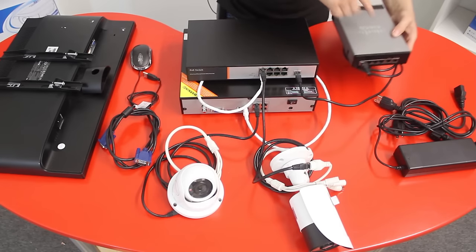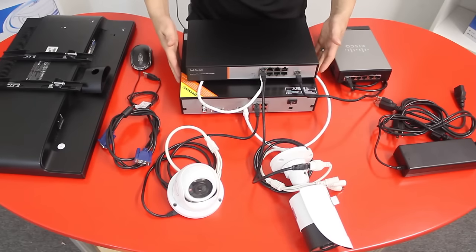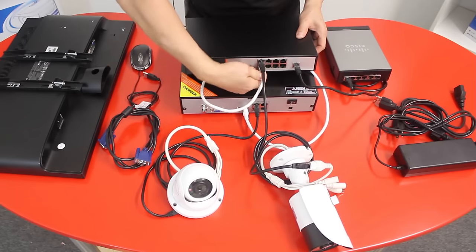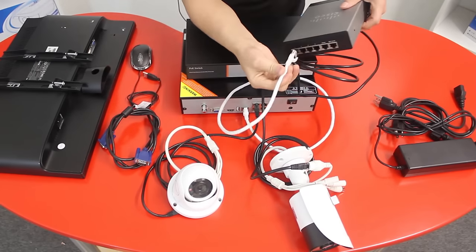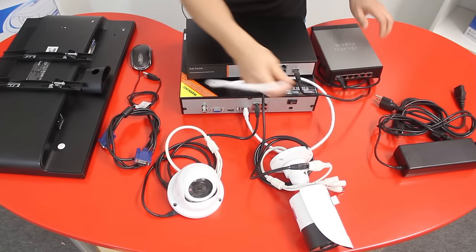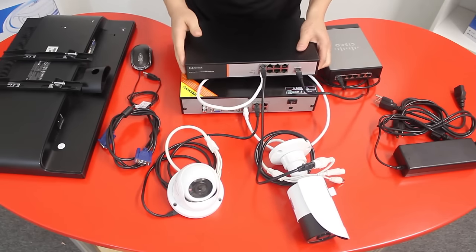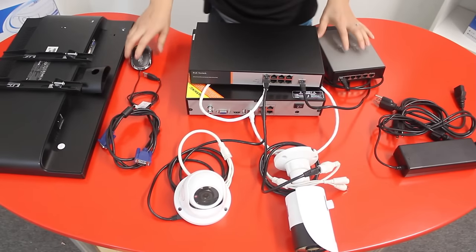Your home router provides internet to the PoE switch, and the switch provides internet to your NVR as well. Another option is to connect your NVR directly to your home router — whichever way you choose or whichever is more appropriate for your setup will work. Once the network is connected, grab your USB mouse and connect it into the USB port on the back of the NVR.